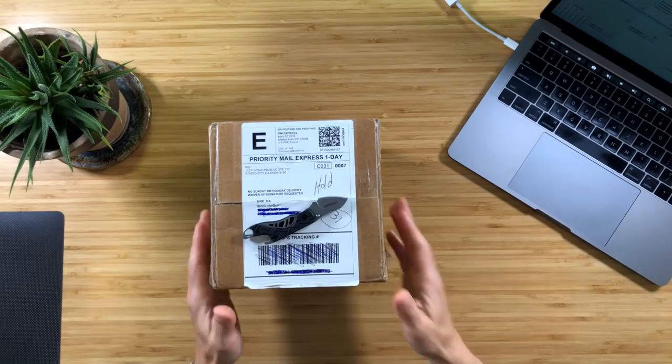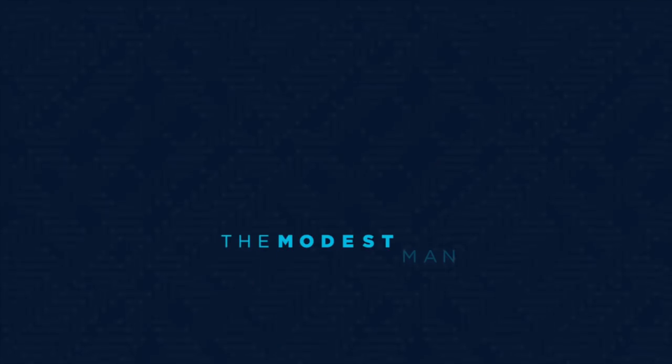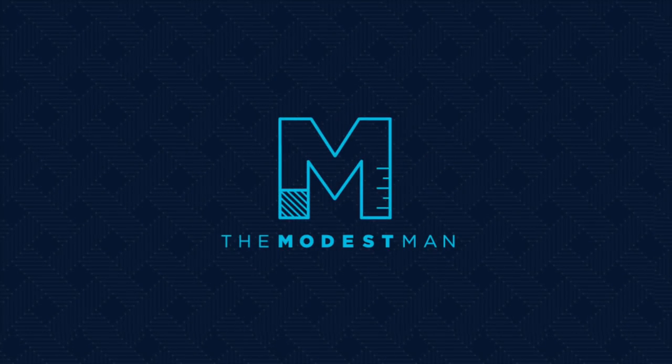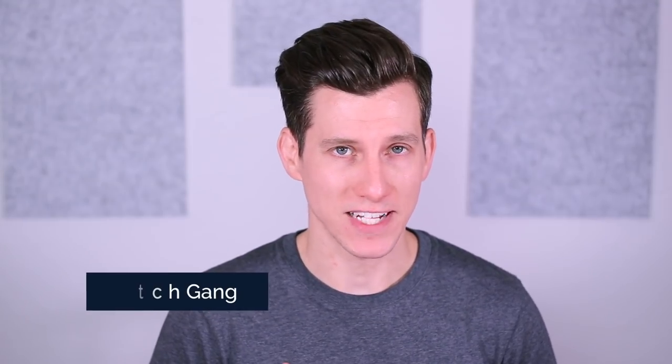What's up guys? My name is Brock. You're watching The Modest Man and today we're going to do a Watchgang Platinum unboxing. Thanks to Watchgang for supporting The Modest Man and making my work possible by sponsoring this video.